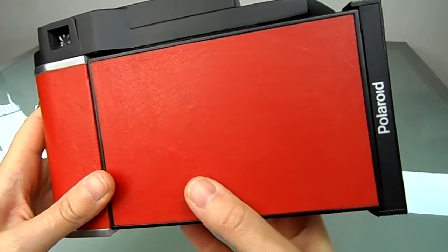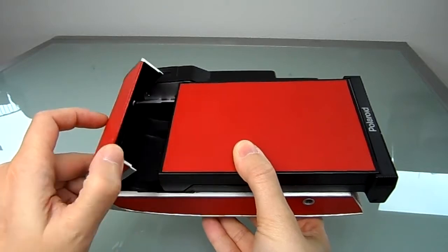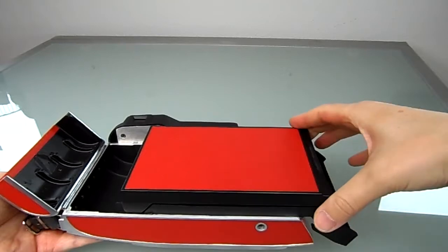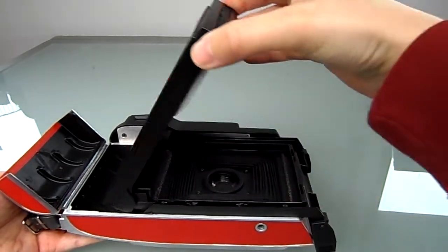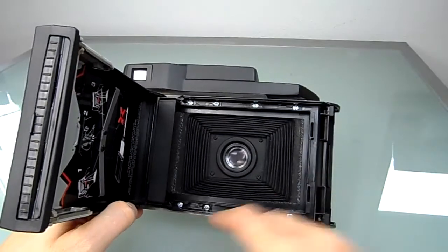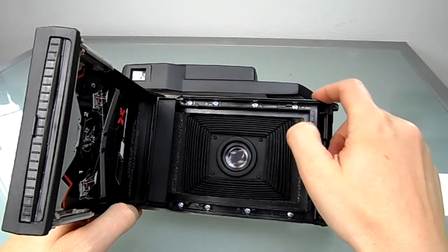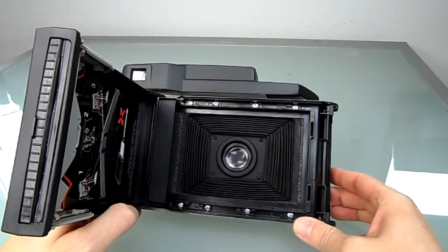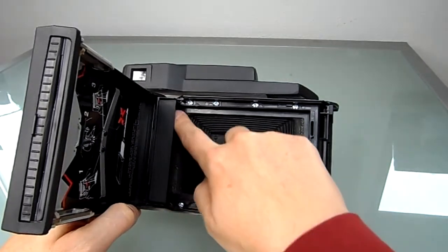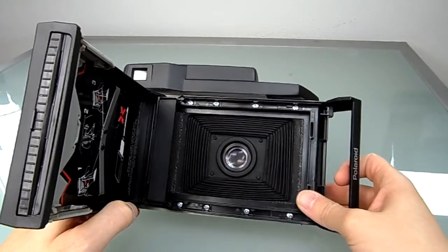To open the back up, you have to open this little door and then you can open the back. The back is held by eight M3 screws which are screwed directly onto the body of the camera, which is also pretty solid.